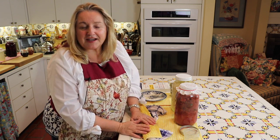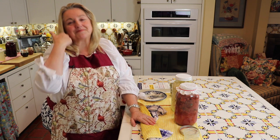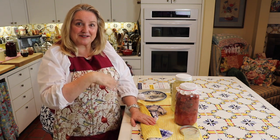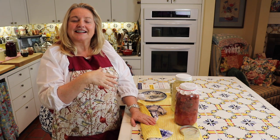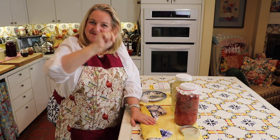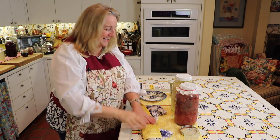Sometimes she makes aprons and puts them up on her shop for sale, and other times she takes special orders, like in the case of this one. This is the first time I'm doing this with the viewfinder, because last time I realized I couldn't show you things properly. So forgive me if I'm not always looking you right in the eye.